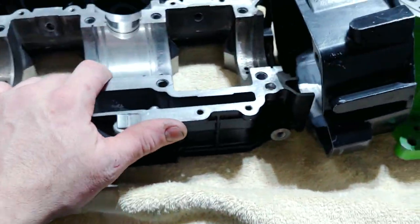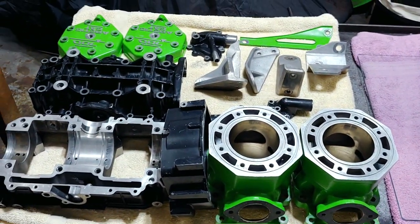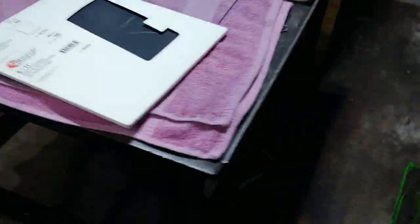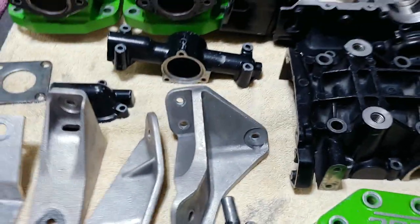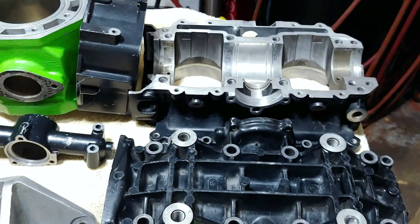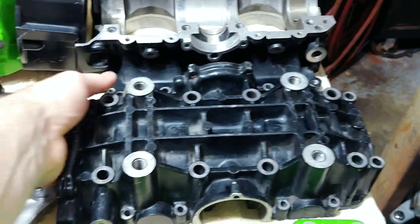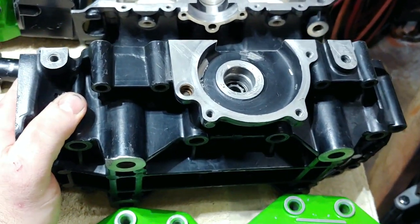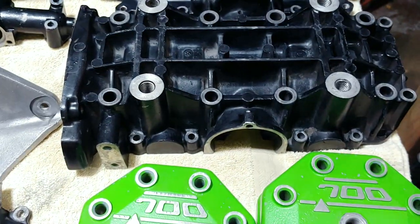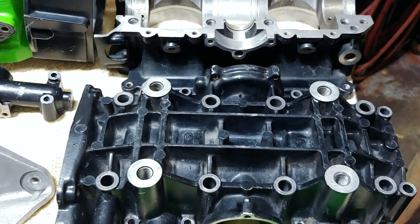That's the current progress. I'm still waiting on my crank to come back from the shop. I've ordered a full gasket kit by Winderosa, as well as five locating pins: two for the crankcase halves, two for the water pump housing, and one for the oil pump bearing housing — or alignment casing as it's called.